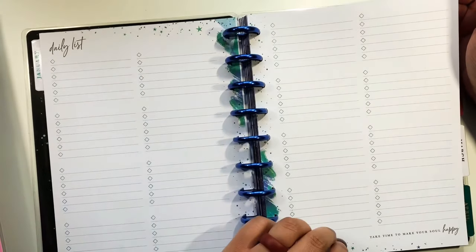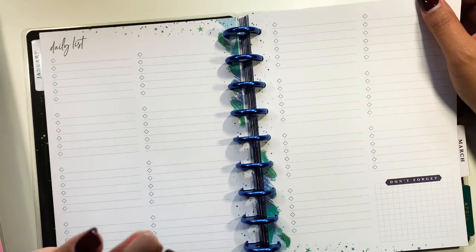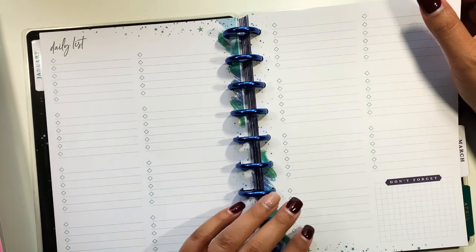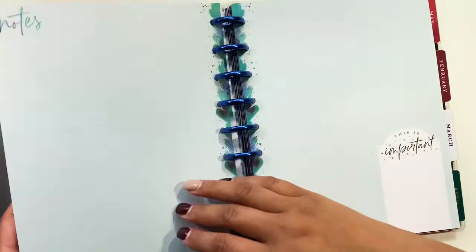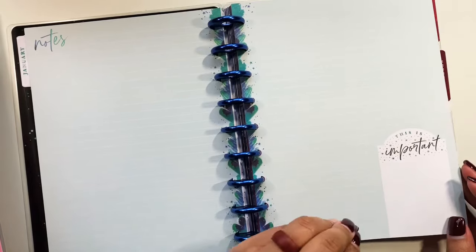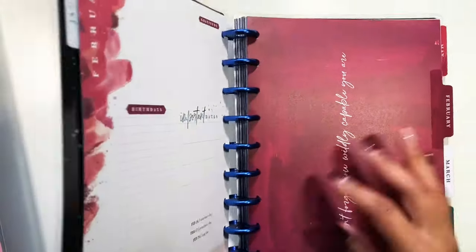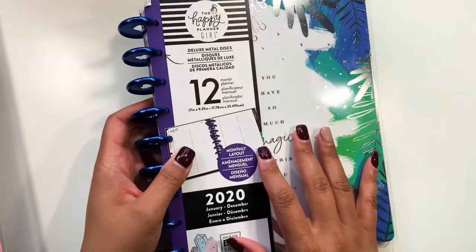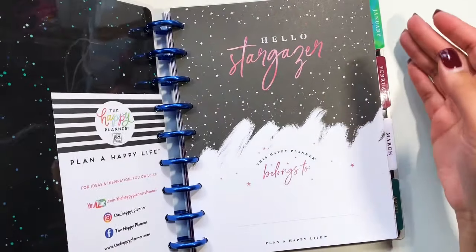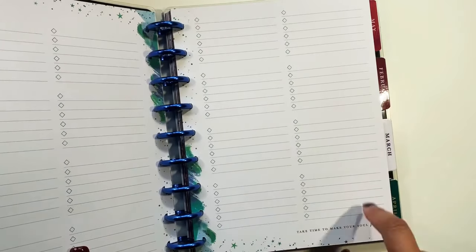The daily checklist works well for someone who isn't very busy and just needs a small daily list. I intend to use mine for fitness. I've seen people write out gratitudes, track how they're feeling each day, and the planner ends with a 'don't forget' and notes section to reflect on the month. People have also used the daily section to track budget expenses throughout the day.